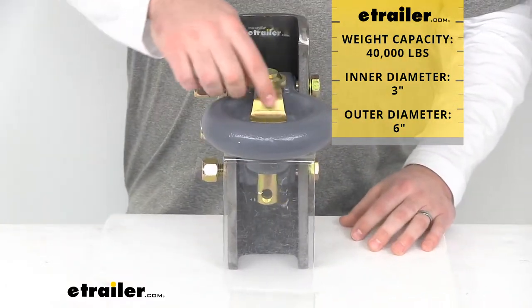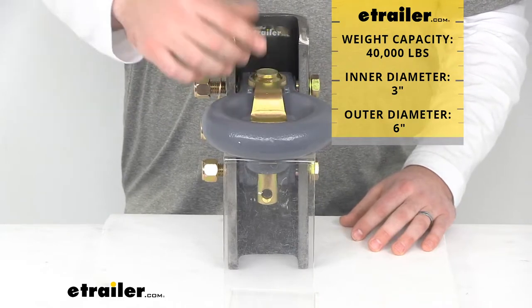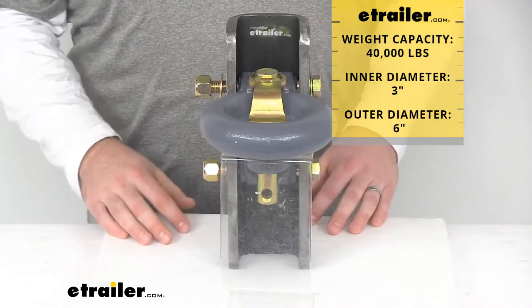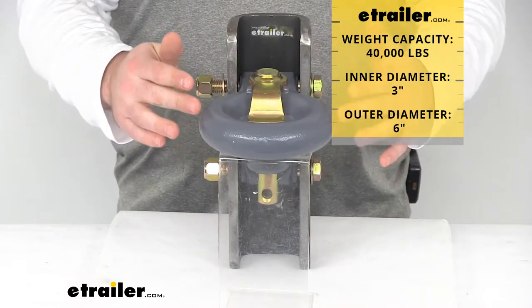This does have an inner diameter of 3 inches, so it's going to work great for your 2 inch or 2 and 5/16 inch pintle hooks. It's got an outer diameter of 6 inches.